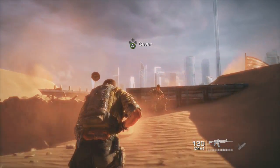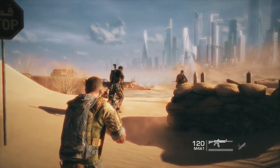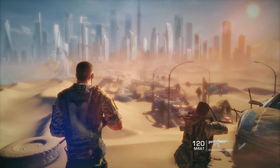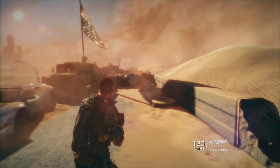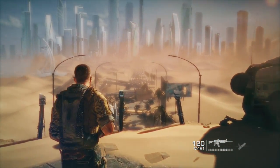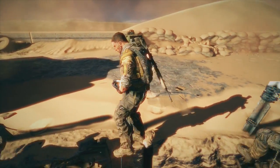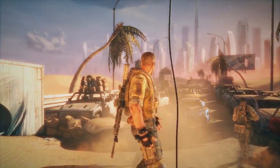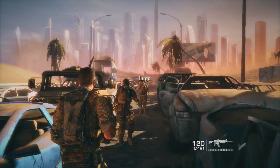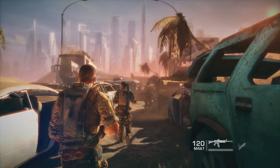All right, and we're back. As you can see, we take control of Captain Martin Walker. Basically you and your two buddies have been pushed into Dubai and you're trying to locate John Conrad and any survivors and bring them back home. The environment looks stunning — the dust and the sand, just to see Dubai in complete destruction. It looks really interesting how the sand has just taken over the entire city. Not many games try to immerse you in a world where the desert is your main home.